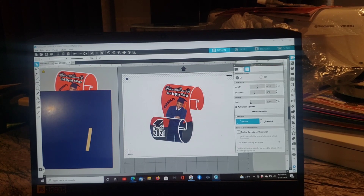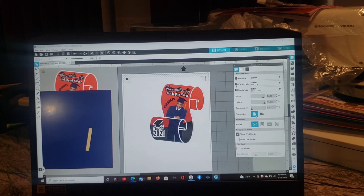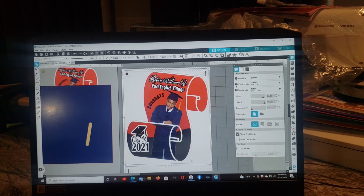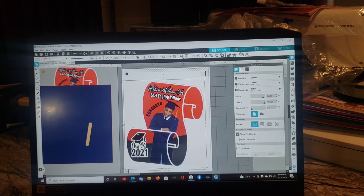You can turn the picture around if you need to. Anything outside the black bounding box and the registration marks is not going to print. So once you're inside the box, you can make it whatever size you want. Just remember if it's outside the black lines it's not going to work, so bring everything inside the boundary.